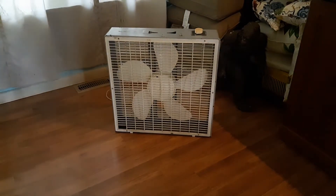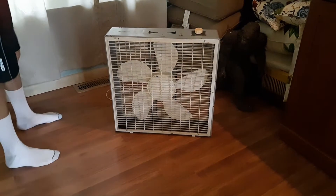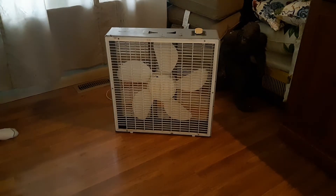Hello, hello everybody, it's the Air Cruise. Today we have this Galaxy by Lasko Vox fan from 1990.